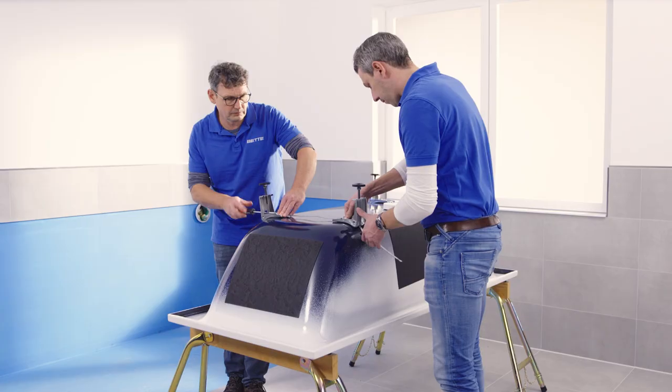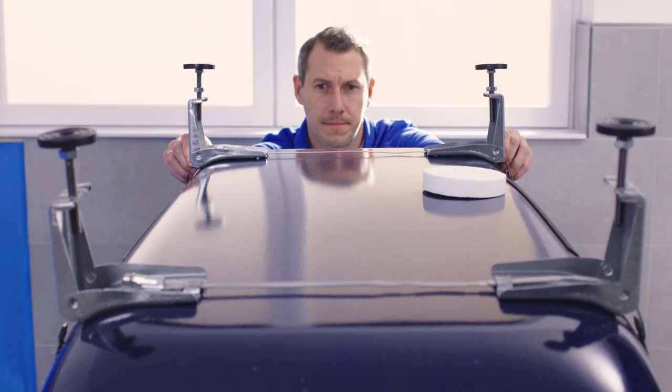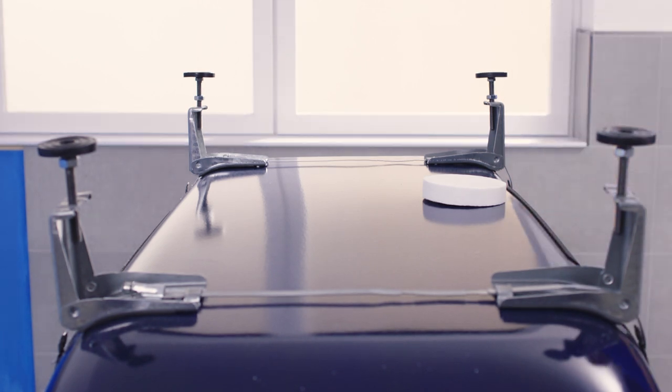Then stick the remaining tension tape under the footbridge. This will allow you to check that you have positioned the feet flush according to the shape of the bath.